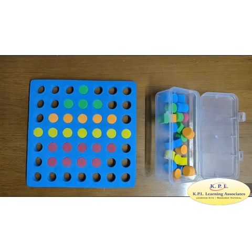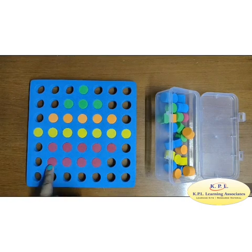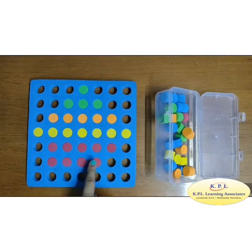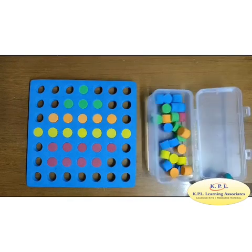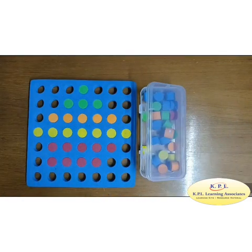How many red pegs are there? 1, 2, 3, 4, 5, 6, 7, 8, 9. So, the numbers ending with digit 1, 3, 5, 7, and 9 are called odd numbers.